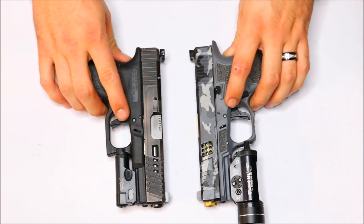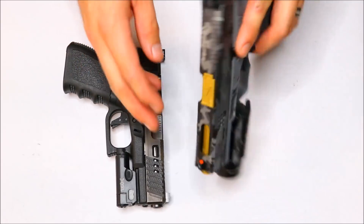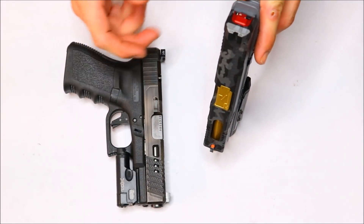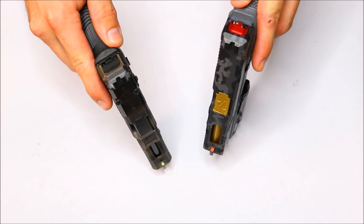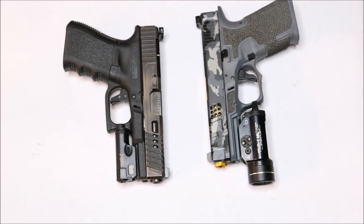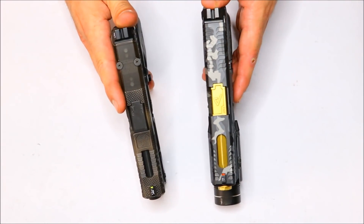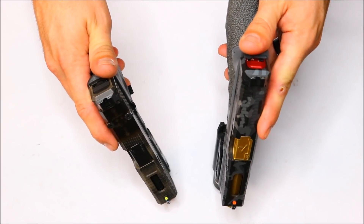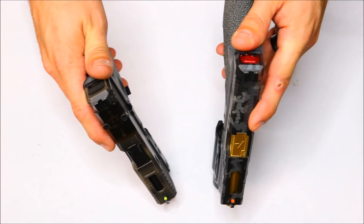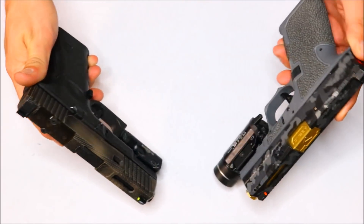With the old Trijicon HDs, the only thing that's going to be better is that orange dot up front is going to be a little bit bigger because the sight is bigger. When you get into the XRs, the dot shrinks just a little bit, but it's still a very, very bright dot, so I really don't see it being too big of an issue. As we're approaching the end of 2017, these sights are roughly the same price — the Trijicon HD XRs are about $126.99 and the regular HDs are about $119.99.